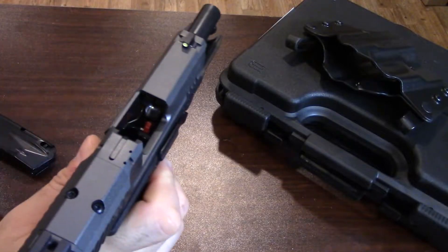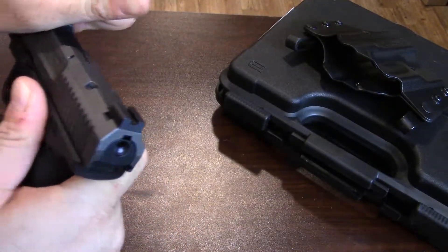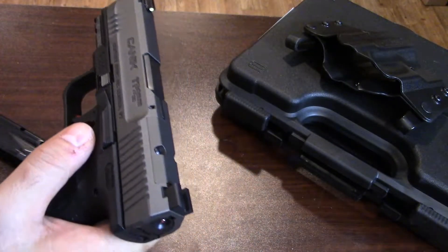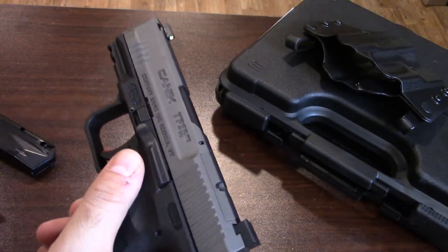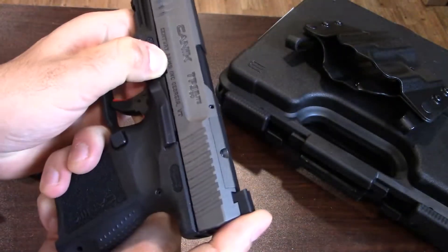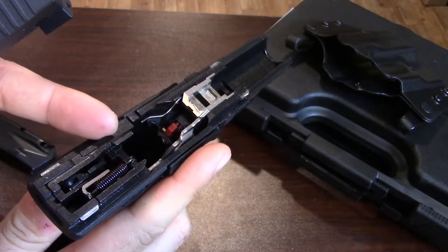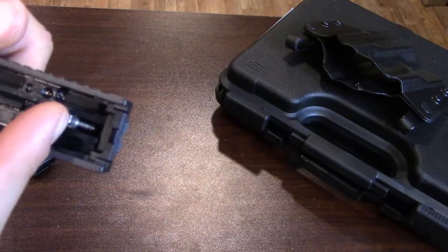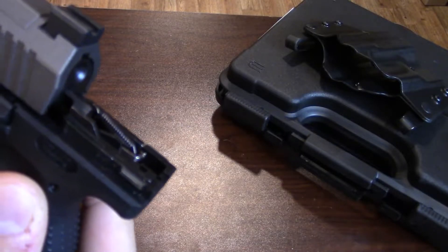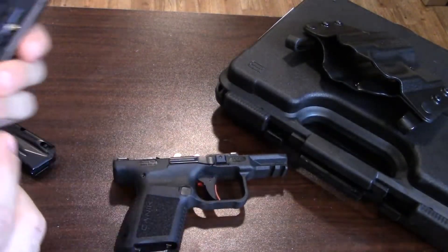It takes down like any other Canik, but before we do that let's go ahead and safety check it again. The takedown is slightly different from a standard TP9 because of the subcompact size — the slide is not going to slide completely off the top of the frame. You just bring it down like you would a standard gun, pull the trigger, and once you pull it forward it's going to stop on its own. At that point you just lift it off — the ejector actually catches inside a void they drilled in there, so it creates a true subcompact.